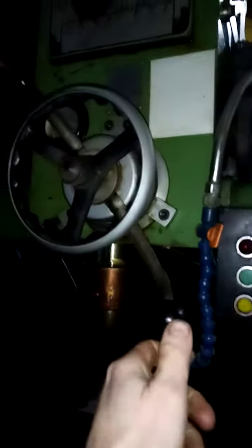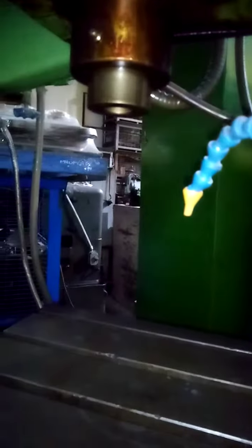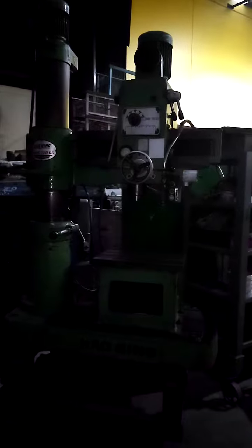Master feed rate. It's actually doing 1500 RPM there.